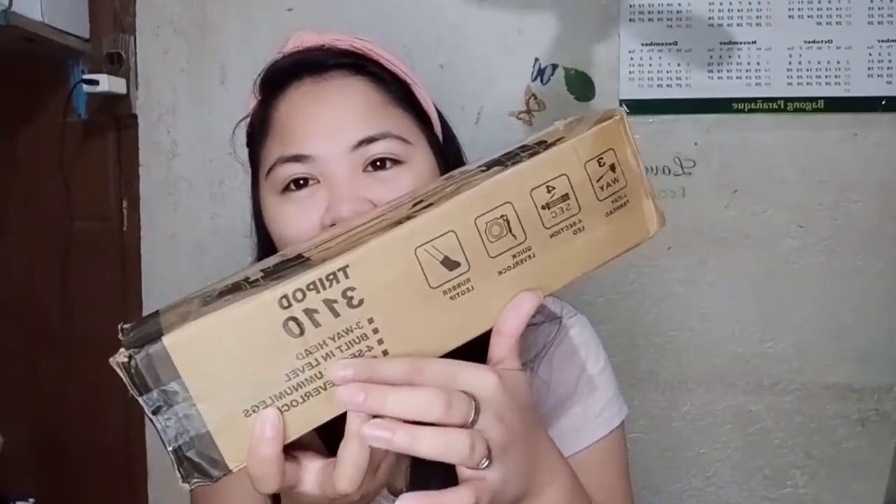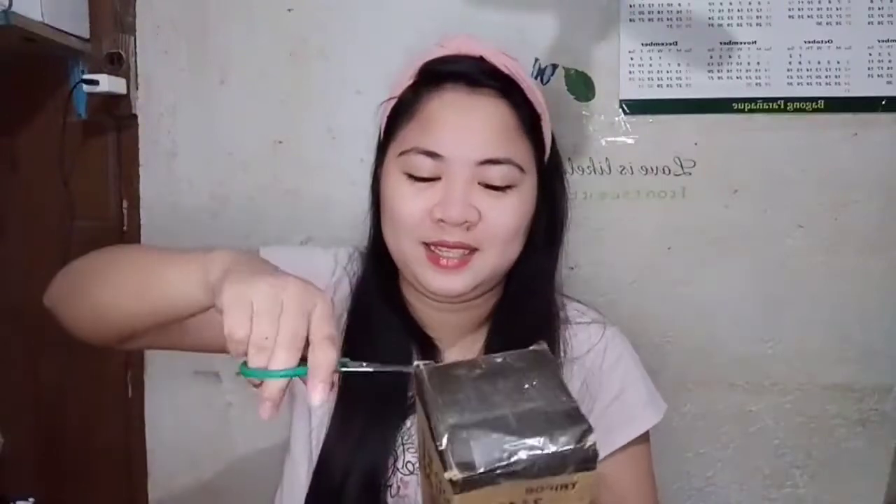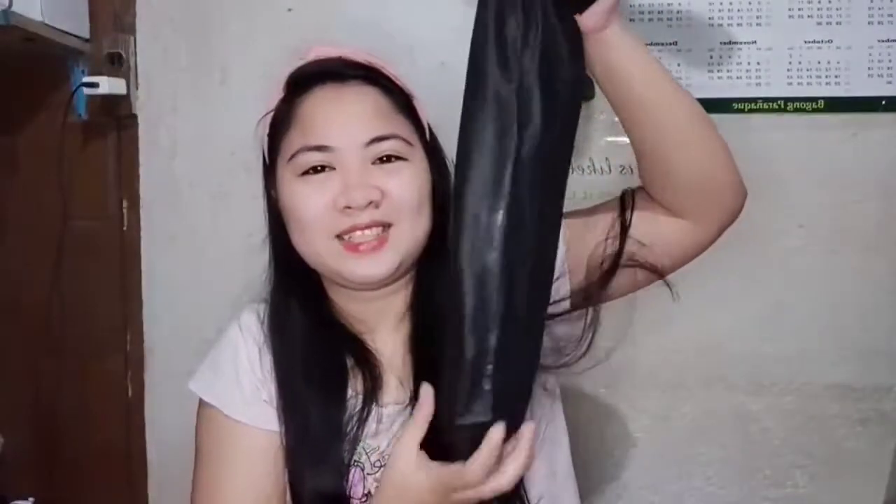Tripod. Tapos ayan lahat. Nakabaliktag. So buksan ko na siya ngayon. Tingnan natin. Inabot ng January. Ayan na siya. So ayan na siya guys. Maliit lang pala siya. Tingnan natin sa loob yung laman. Tapos i-assemble natin siya.